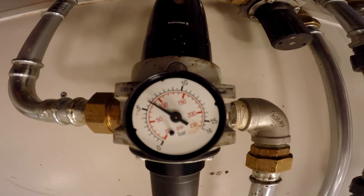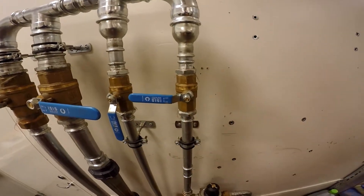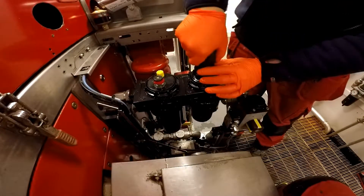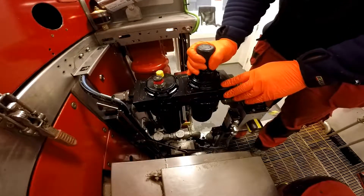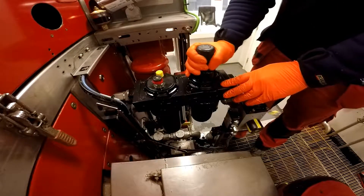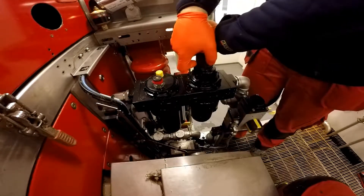First things first, we need to get rid of this six bar of pressure, so we'll turn the valve and double check the pressure is off before we do anything. The air will come up through here into the regulator and then into the oil reservoir. If you pull this up and turn clockwise it'll add air, and if you go anti-clockwise it'll decrease the air. Just pop it back down to lock.